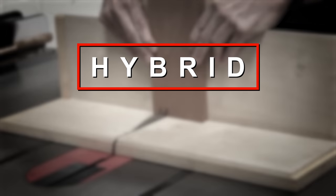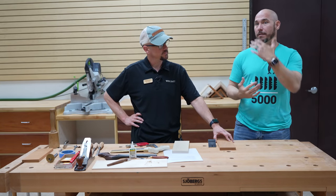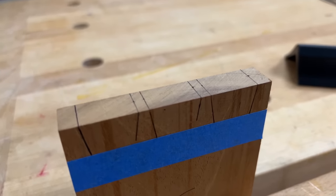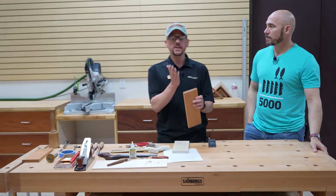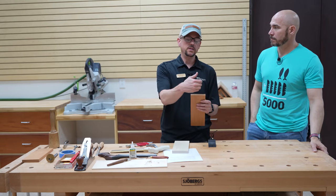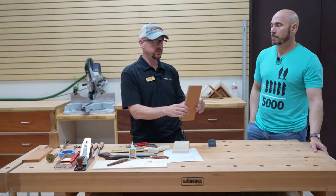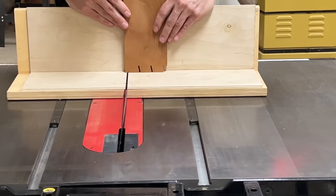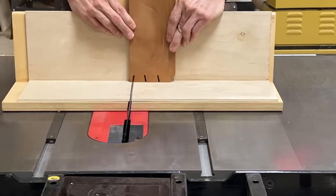The second method is what we're calling the hybrid method. It basically involves layout and then using the table saw. As far as layout goes, you would do it the same way you would lay out your hand-cut dovetails, except when marking the angle for the tails, you mark one angle on the face and the opposing angle on the back. When you cut on the table saw, you cut one side, flip the board, and cut the other.